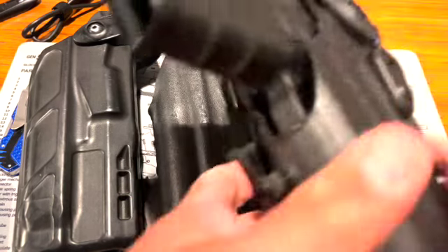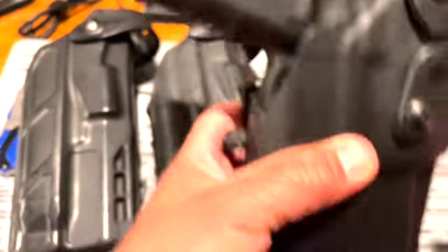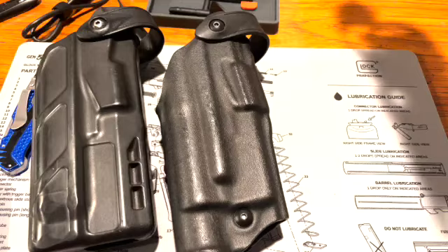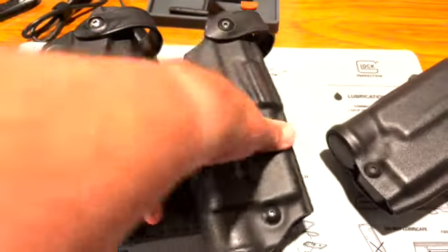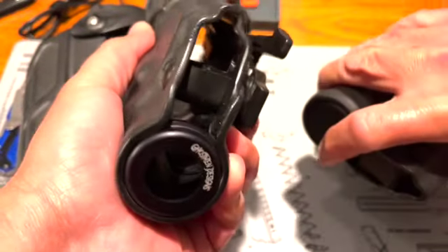Sorry, the dog was barking. As I mentioned, this molded holster — when tightened down — doesn't really move as much as the other one does. So what I'm going to do is take this out and put it in this holster here.